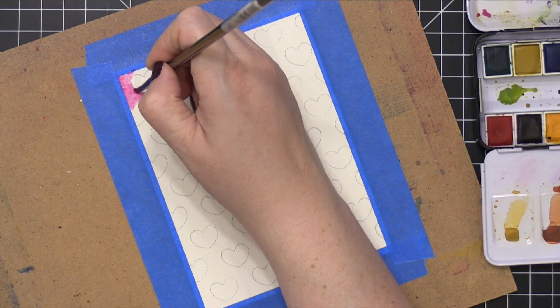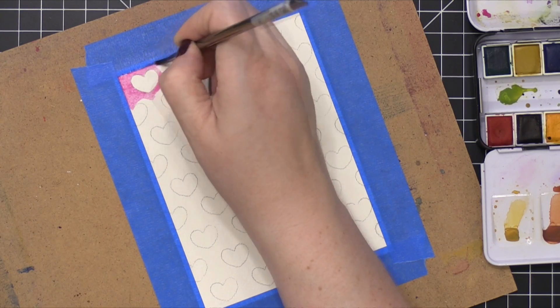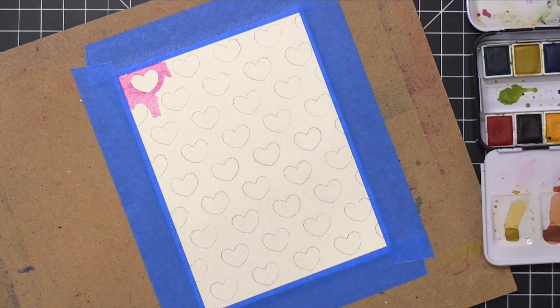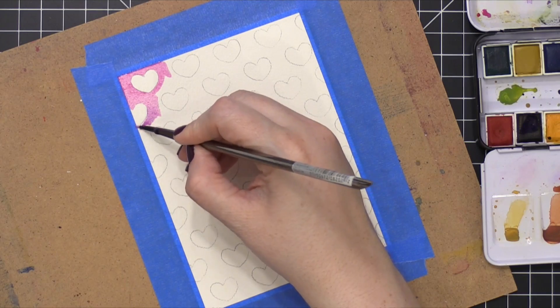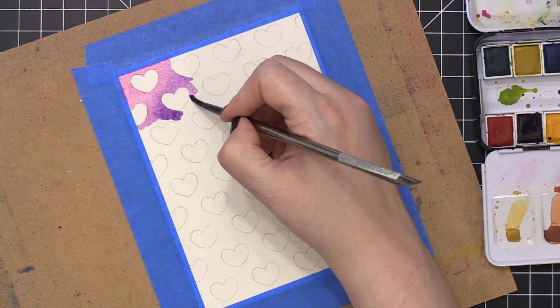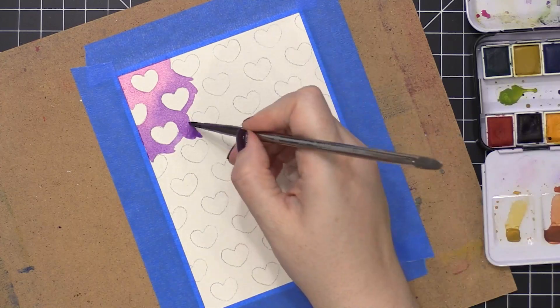I'm going to kind of paint around these hearts and have the color morph from pink to purple to back to pink. I want some fun transitions of color, but I don't want it to be too precise. I had never tried this particular way of making a watercolor background, so I wasn't sure if it would actually work. It had been running around in my head that I needed to try this, so let's just try it and see.